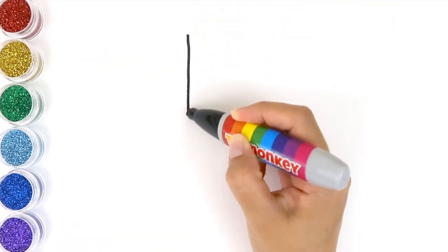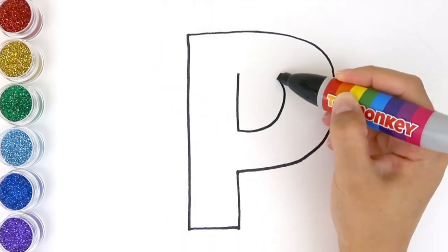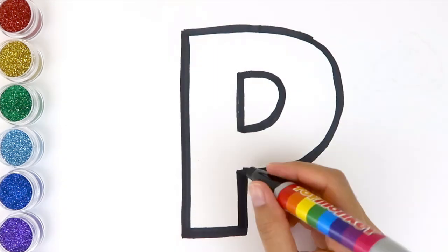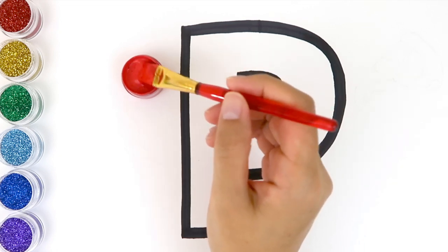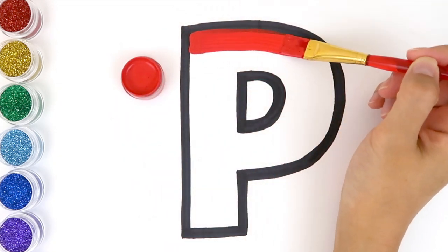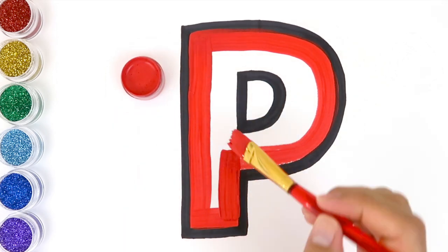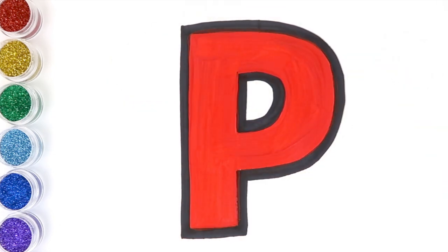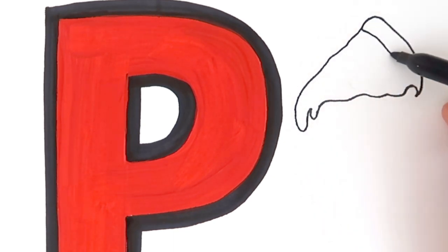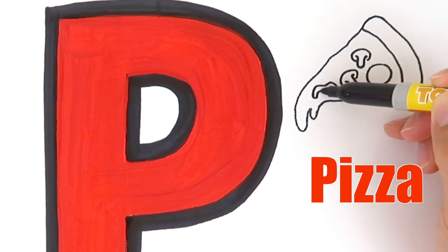Next comes the letter P. And let's color the letter P with red. The letter P — penguin starts with P! What starts with the letter P? Pizza! Pizza starts with P.